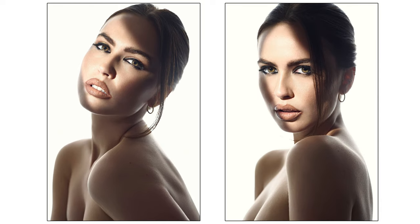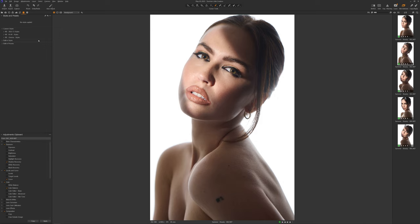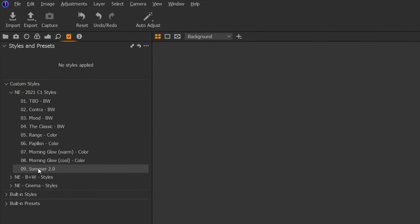With that said, before I take you through the color grading and retouching, I just wanted to show you a few of the final images from this shoot. Okay, so here we are in Capture One. I'm going to take you through what these images look like straight out of camera. These are the five images that were essentially my top picks from the shoot, and we're going to use this one as the color grade and retouch for this section of the tutorial. To do my color grade, I'll come into my styles and select Summer 2.0.